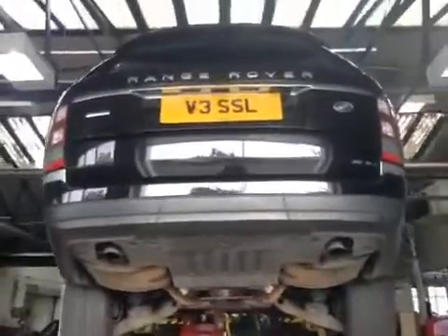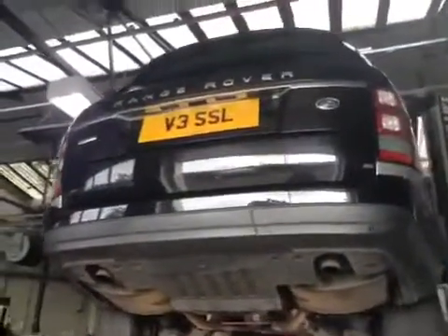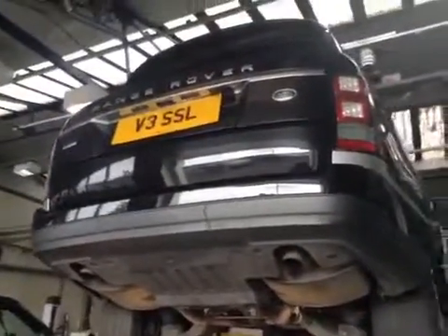The parking sensors seem to be going off when not necessary, so that does require investigation.